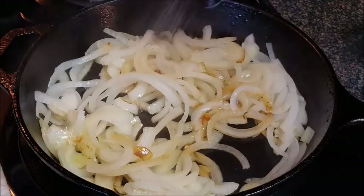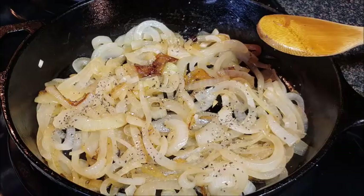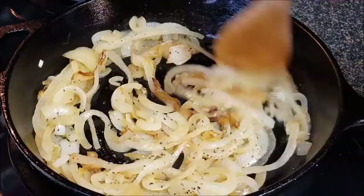Season with kosher salt, some coarse black pepper, and some garlic powder. Stir that around a little bit. Like I said, it's going to take 45 minutes to cook — reduce your heat to low — and after that, look at that. Set those aside for now.